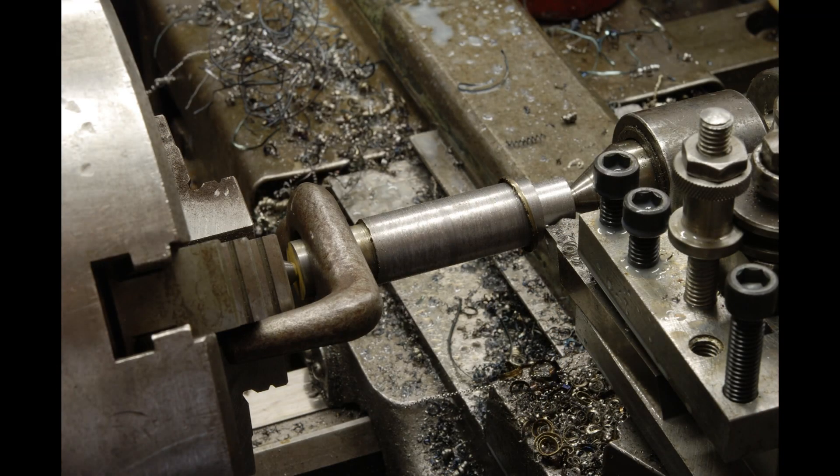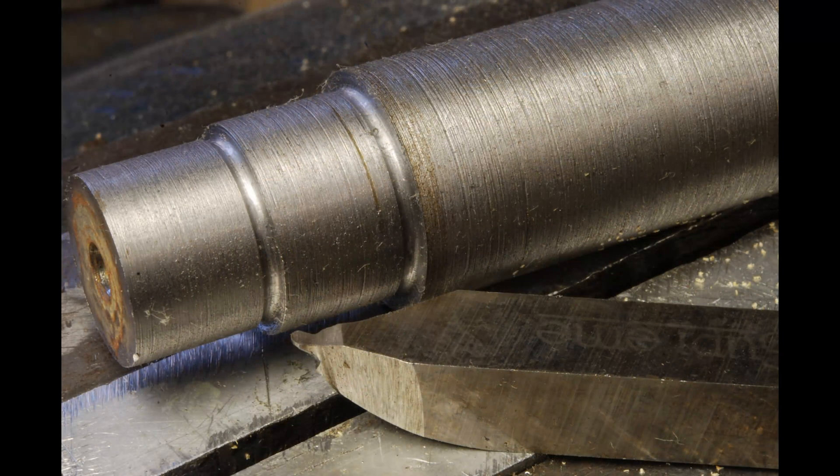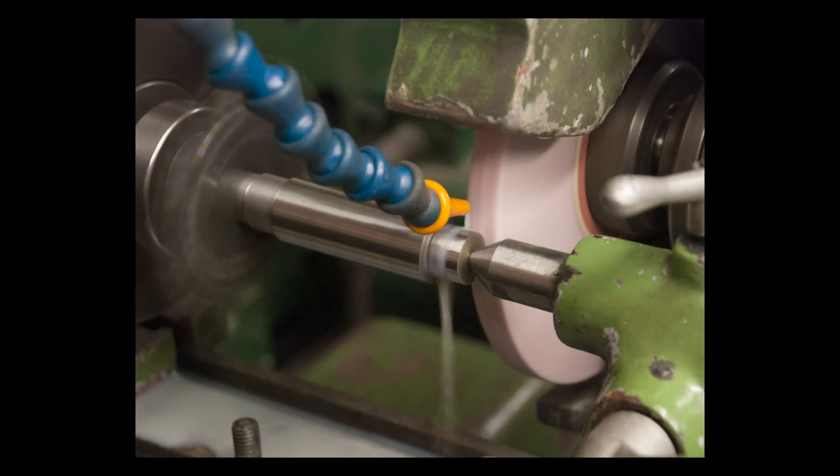The old upper shaft was rather worn so I decided to make a new one, and I used heat treated chrome molly which proceeded to give me just a brutally awful finish. But not to fear, as I've got a tool and cutter grinder that serves double duty as a small light duty cylindrical grinder, and it's just a great machine to have in the shop.